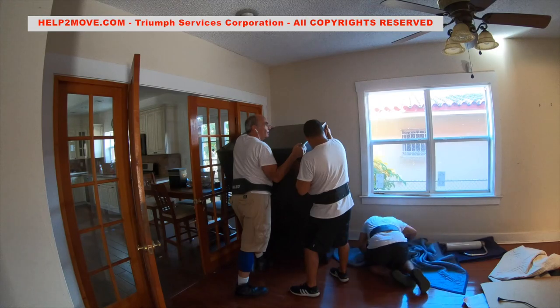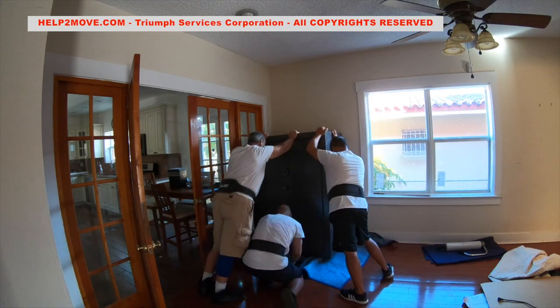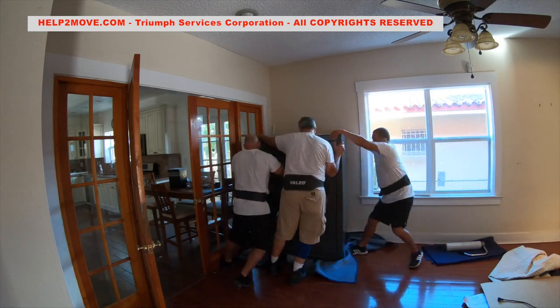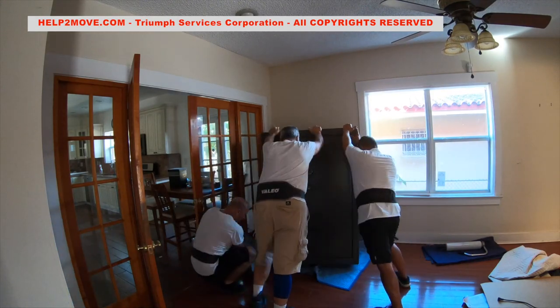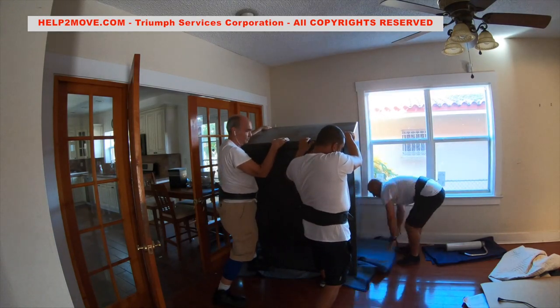First we remove the spindles and make sure the safe is completely empty. This is an old house with elevated wood flooring. We protect the flooring with moving pads before dragging the gun safe out of the corner.